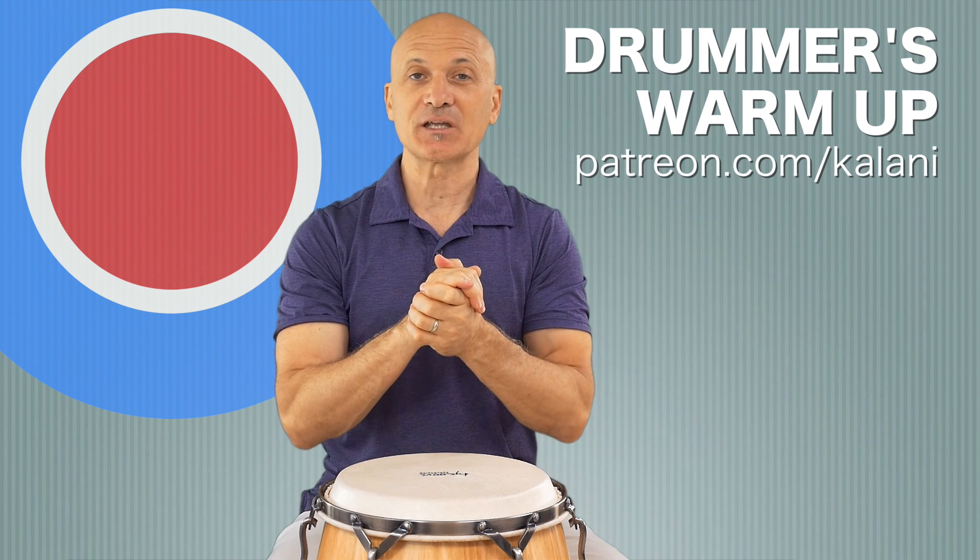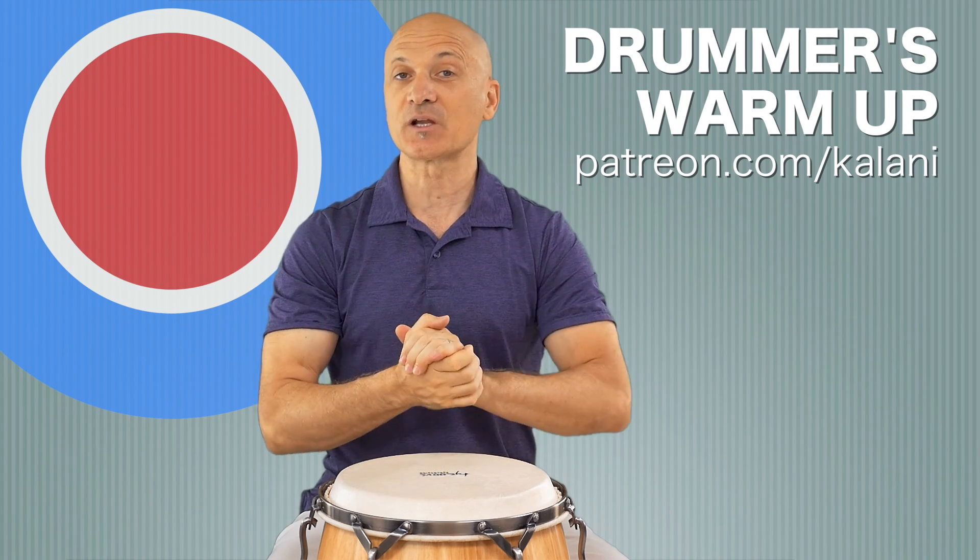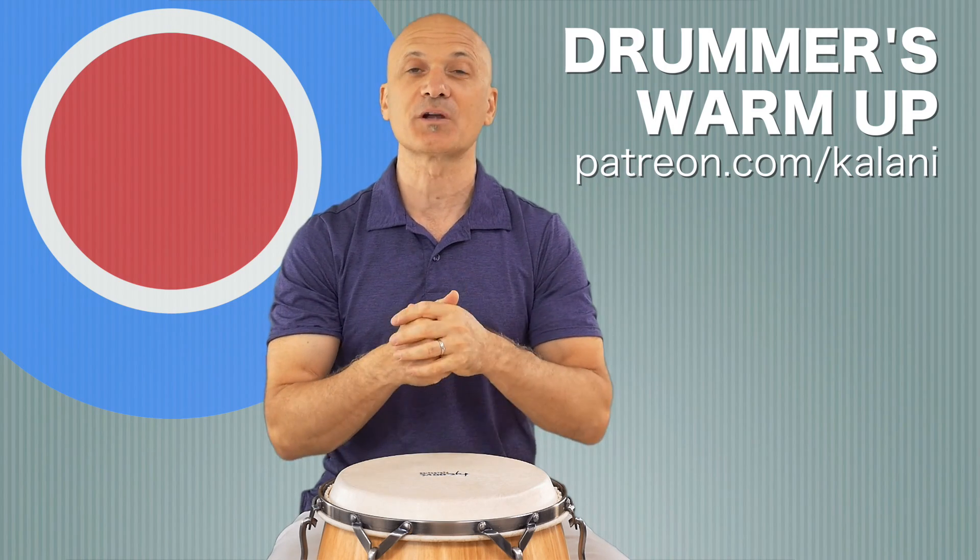You can come back to this video anytime you want a guided warm-up. Thanks for joining me in this episode of World Drum Club.